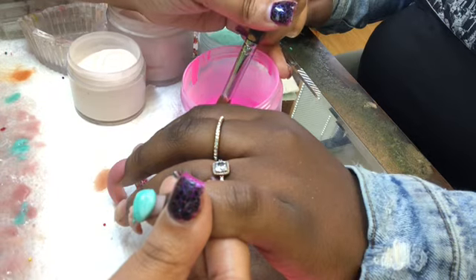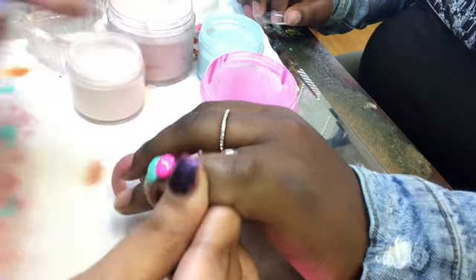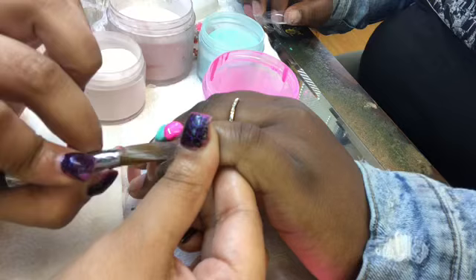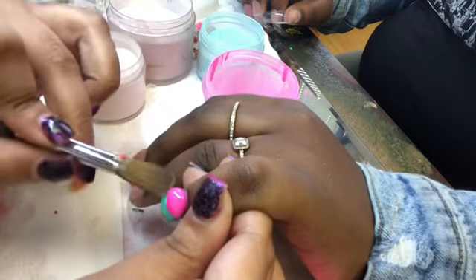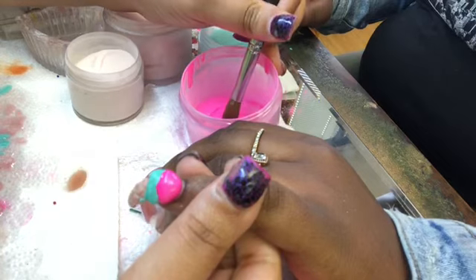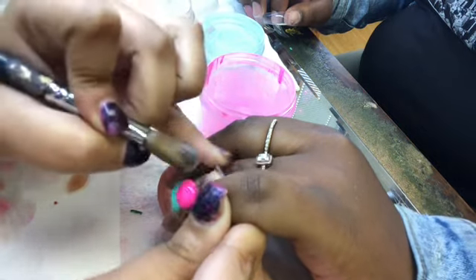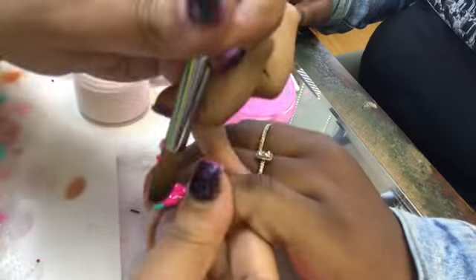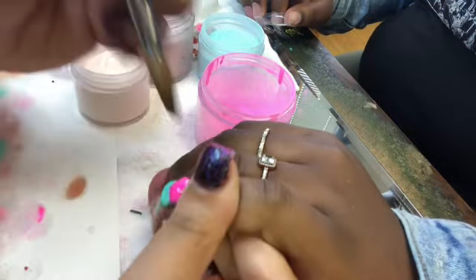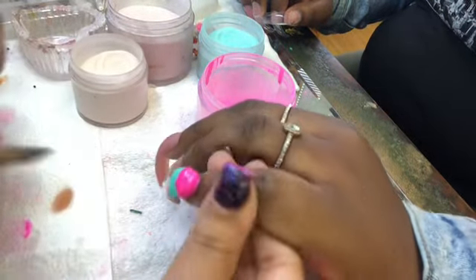Now I'm going in with my second ice cream and I pretty much do the same thing — apply it on top of the blue ice cream. Then I go in with my hands and do the same thing for the little indents to make it look more realistic.